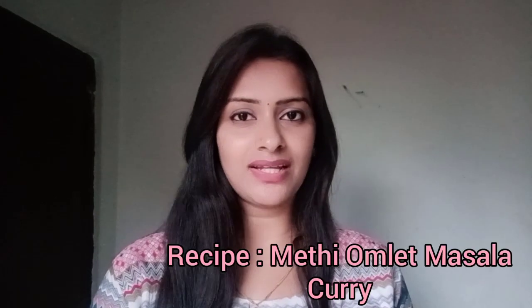Hi there, Anagha Koka here. Welcome to my food channel. Today in this video, I'll be showing you how to make a methi omelette masala curry.